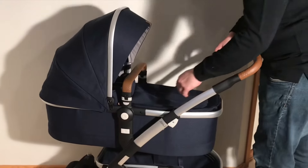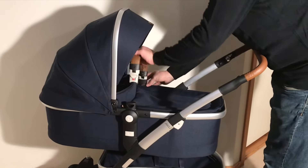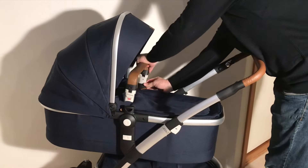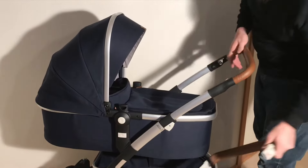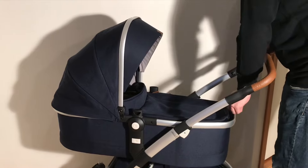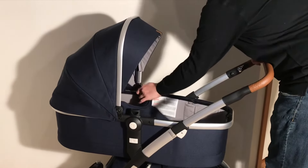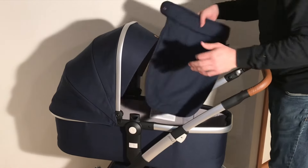We're going to start with removing the textiles from the bassinet. The first thing to do is take off the handle, which we will be replacing later and will double as the bumper bar for the seat. Then you're going to want to fully remove the storm cover — just zip it all the way around to the other side and it pulls right off.